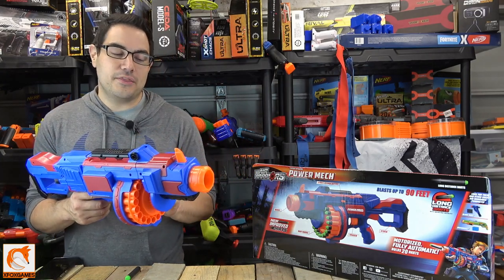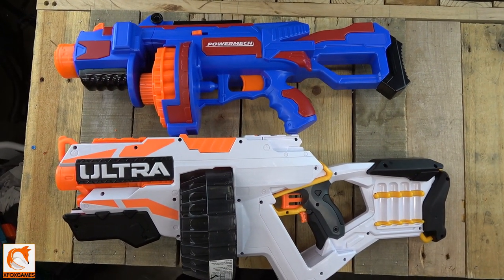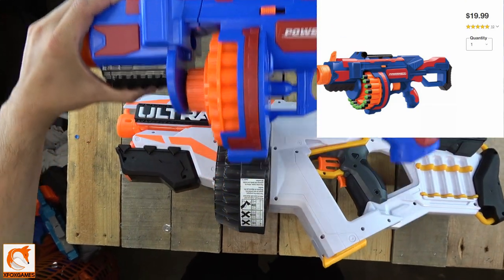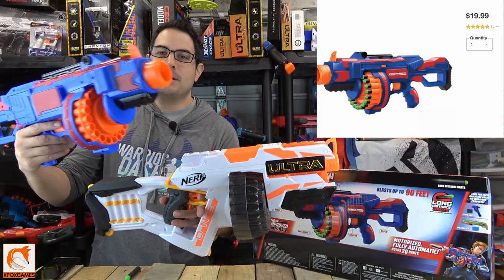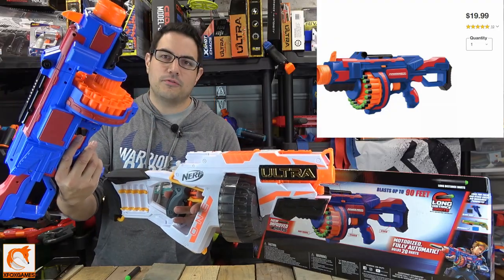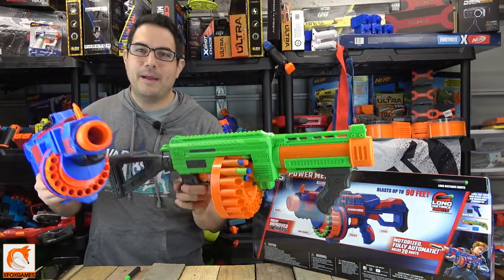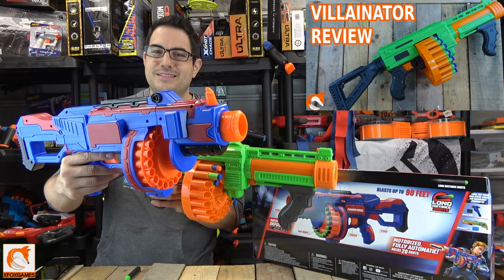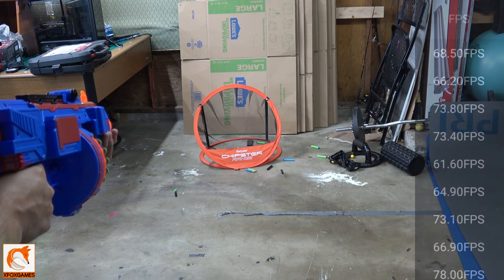The only other blaster I can compare this to currently is probably the Nerf Ultra One. I know they're in two different price categories — this one is only 20 bucks, which is unbelievable, while the Ultra One runs about 50. Same idea — drum, though the Ultra One isn't automatic. You could also compare it to the Villanator, though that's not electronic. It's very hard to find something that compares directly to this on a one-on-one level.